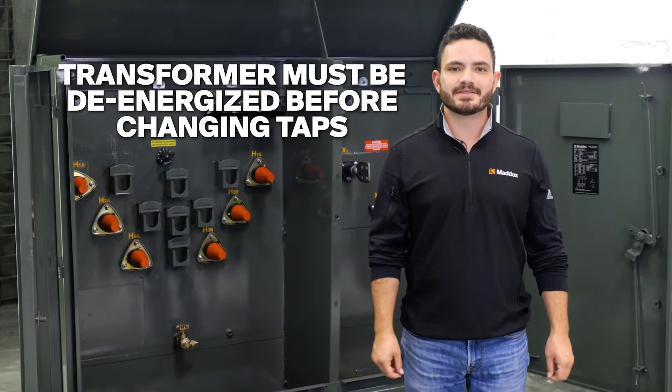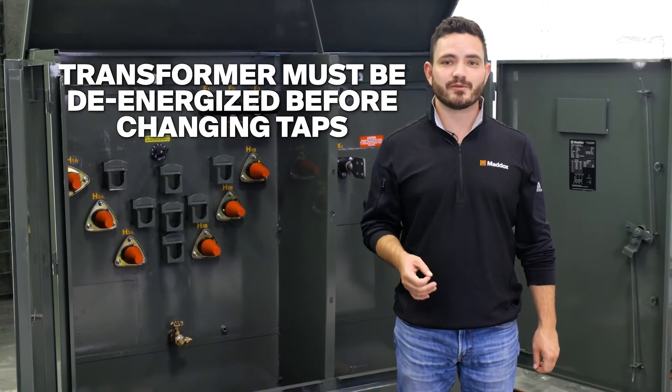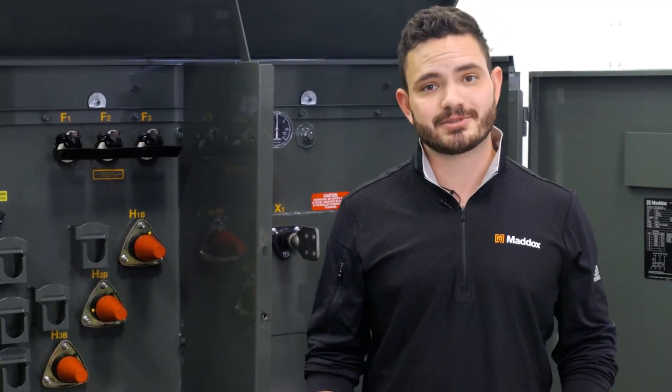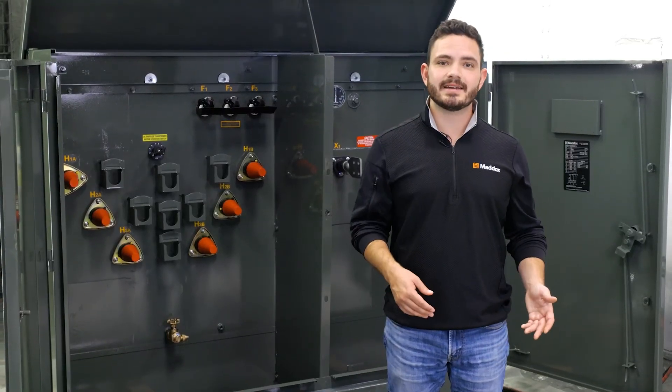For both of these tap changing methods, ensure the transformer is de-energized before using the tap changer. If you're interested to learn more about voltage adjustment taps and tap changers, head on over to our website and subscribe to our YouTube channel to learn more about transformers.